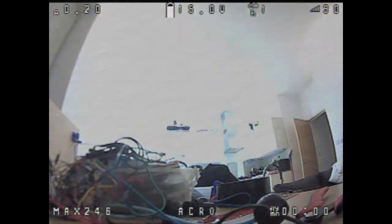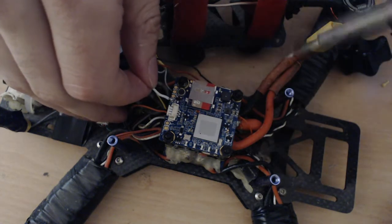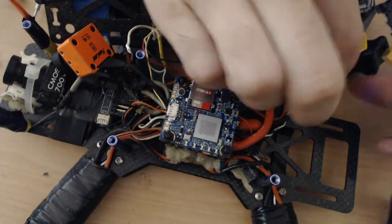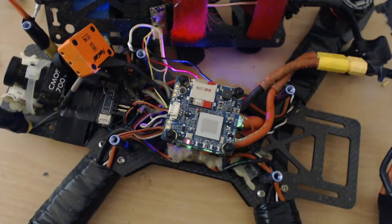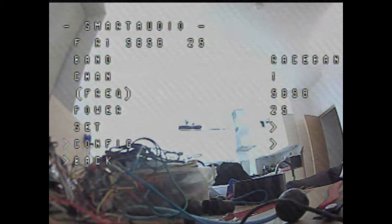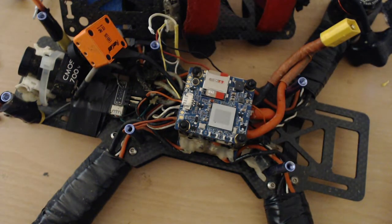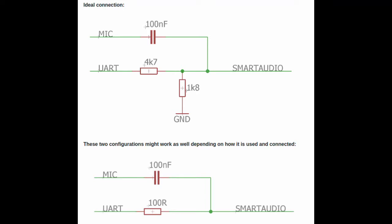Let's see if it actually works without the pin soldered. Going inside BetaFlight smart audio — yes, so it works. But only in this case where the split doesn't allow the smart audio to work. We need to add a capacitor or use another approach. I'm going to share on the screen right now the schematics of two different scenarios for how you can fix this problem.